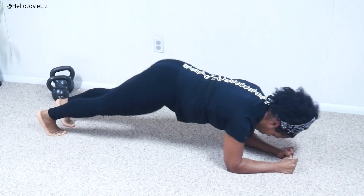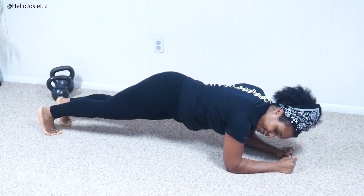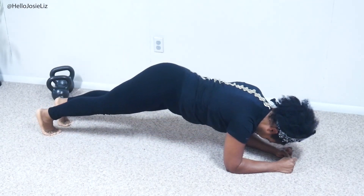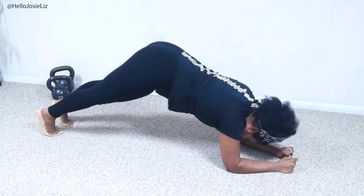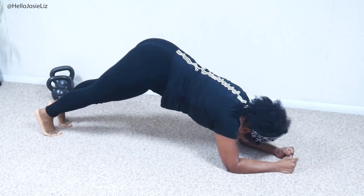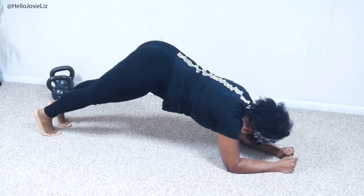One more. And go back right here. Six, five — non-stop, baby. Up again. Five, four. Oh, my legs. Three, two, one.